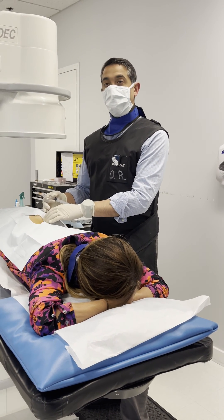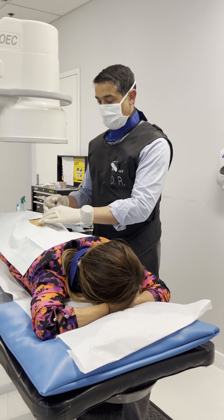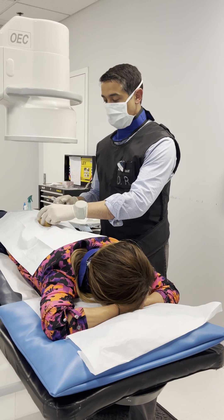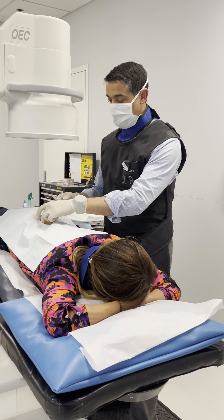We're doing here an SI joint injection, injecting the sacrotuberous ligaments and sacroiliac ligaments, to make that SI joint a little more stable.